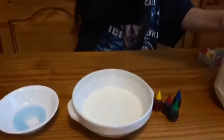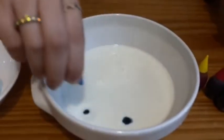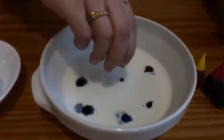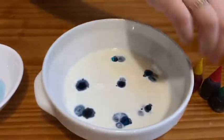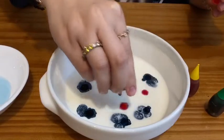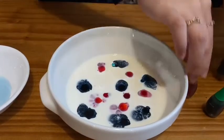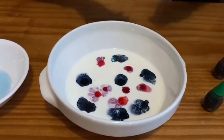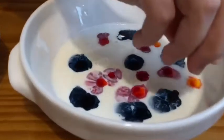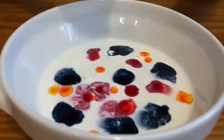And then get some colors that you like. I'm gonna do some blue, some red, and a little bit of yellow. These are the primary colors. You guys can choose whatever colors you want.